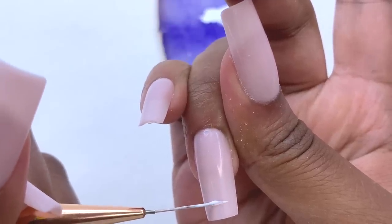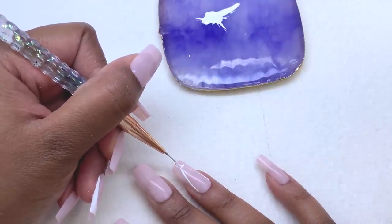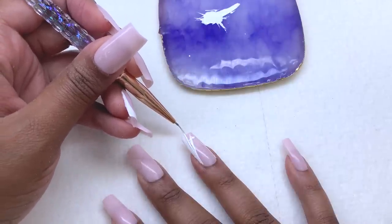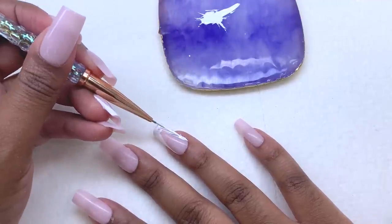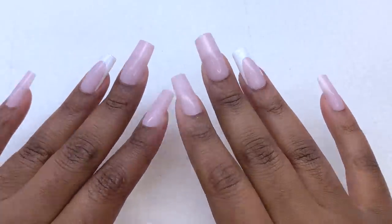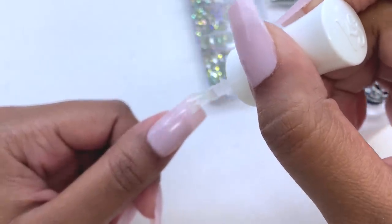Doing my right hand was definitely difficult. My hand is very shaky and my lines aren't the best — I'm trying to go very slow, but going slowly actually makes my hands shake worse. I'm trying to do my lines as straight as possible, and once I see they're not even I take a cleanup brush. What I ended up doing was taking the entire nail off, doing my French with the nail off my hand, curing it, adding a second coat, then reapplying the nail. That was my little hack — I liked how it turned out a lot more.